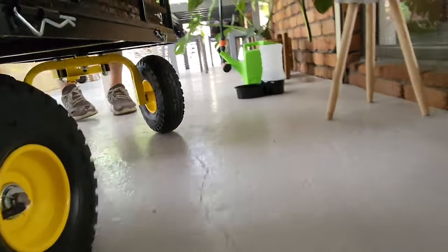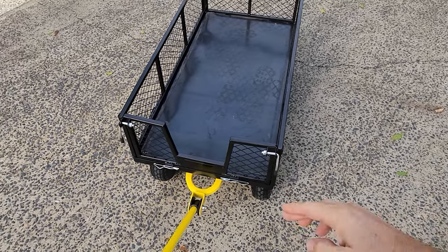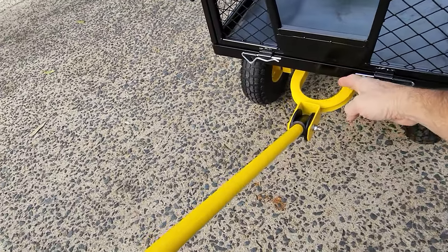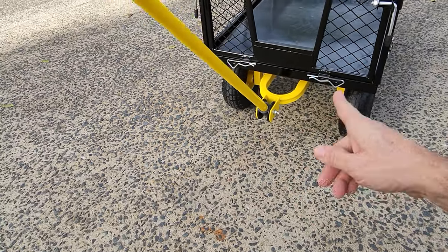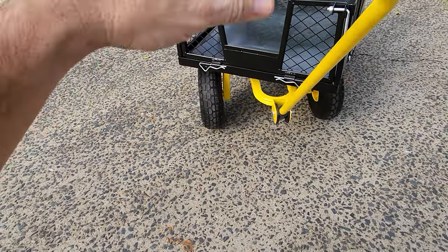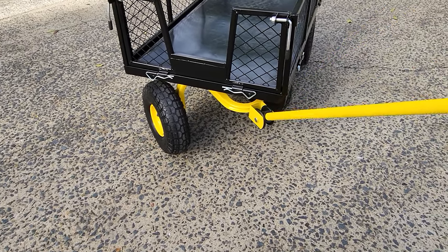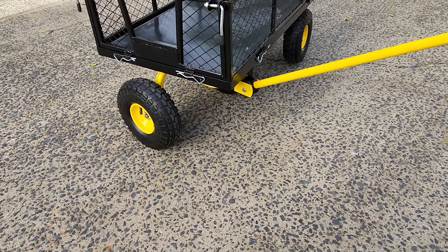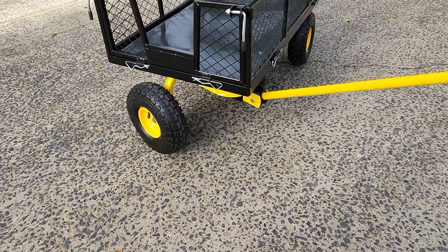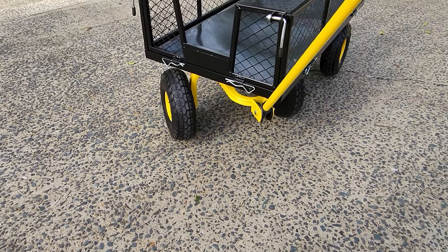The one thing I will say is that I think what they could have done a little bit better is bring the front steering mount a little further out. If you want to turn it sharply, the handle is going to strike the cart unless you go low. If you have to do a tight zero turn, you just have to go lower. Otherwise you're going to strike it — but it's no deal breaker.